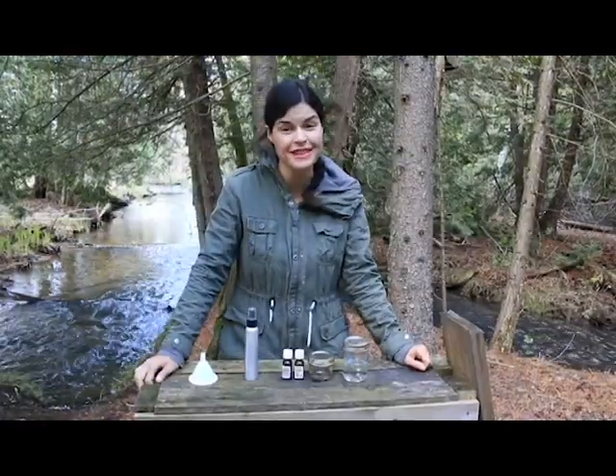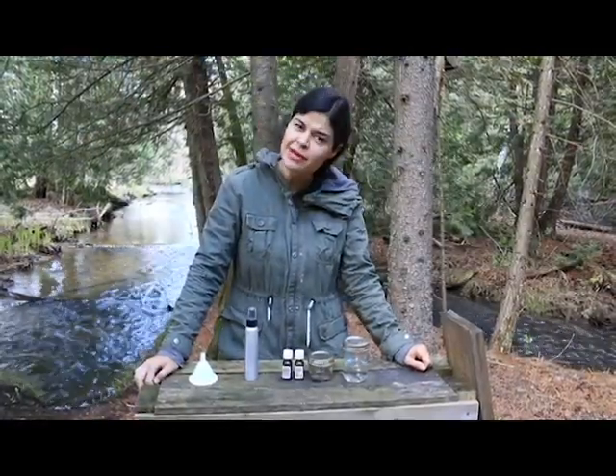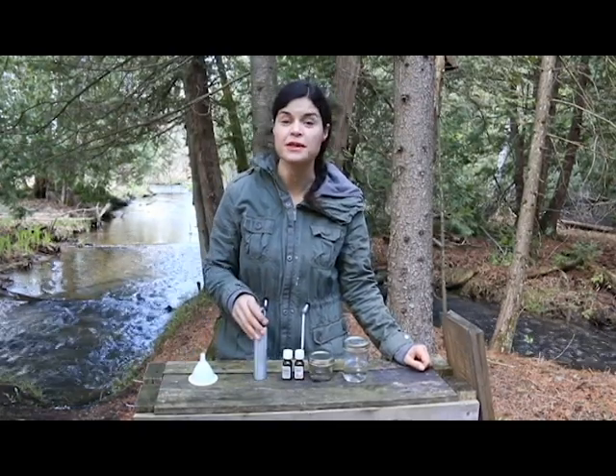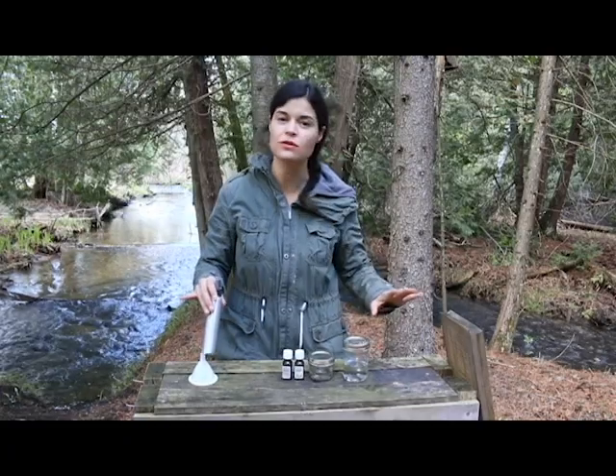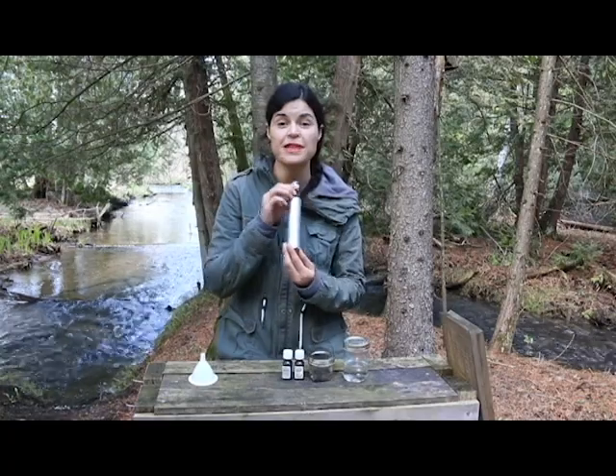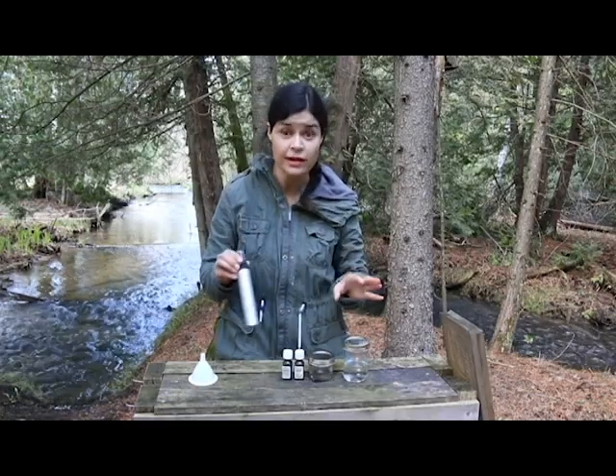Hey and welcome to Green Moxie. Blackfly is driving you mad? I've got a really great, very simple bug spray that's really effective. I use it all the time. I'm not particularly fond of commercial bug sprays, but this is all natural and it really works.